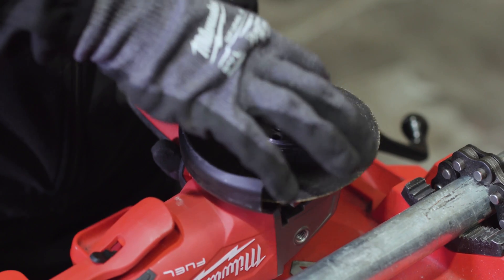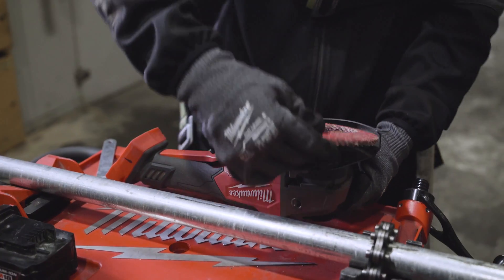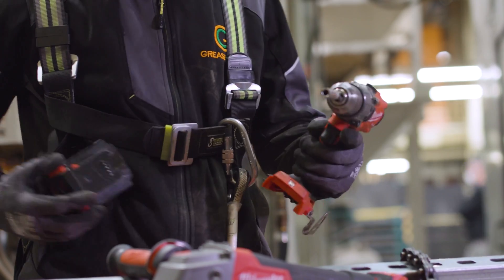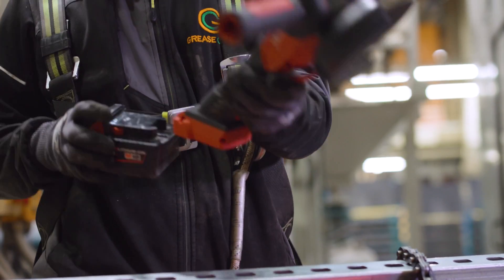I've also found it's a lot easier to change the blades a lot quicker on the new grinder, which saves us time between cutting and grinding and means we can get on with the job quicker. Also the M18 system means we can switch batteries between different tools on site, which makes our life a lot easier.